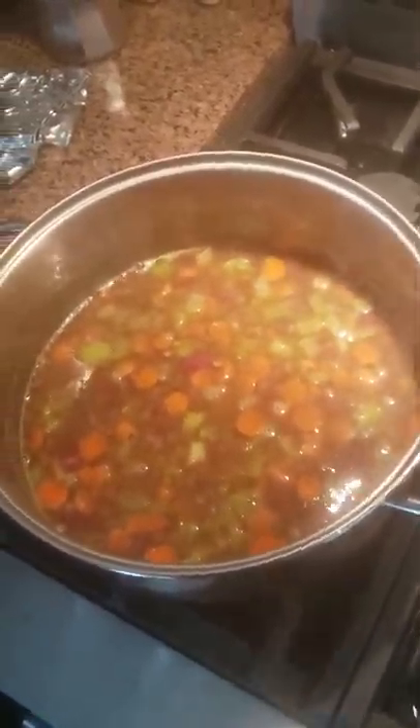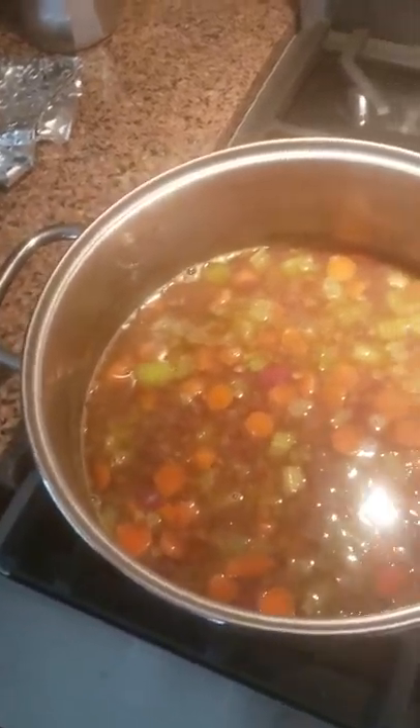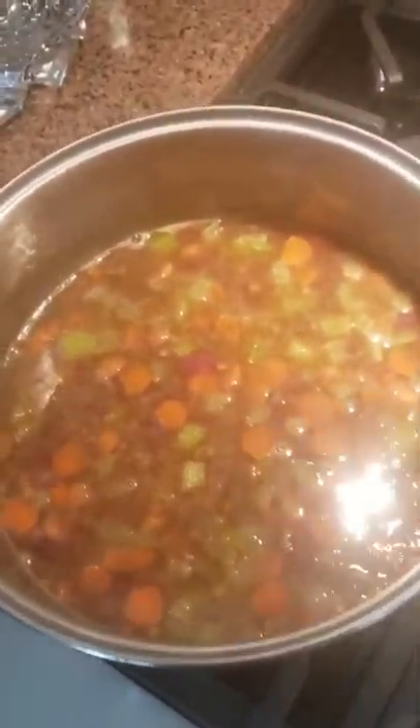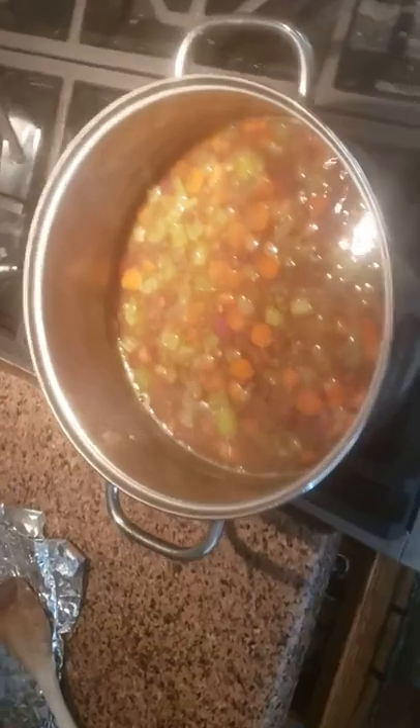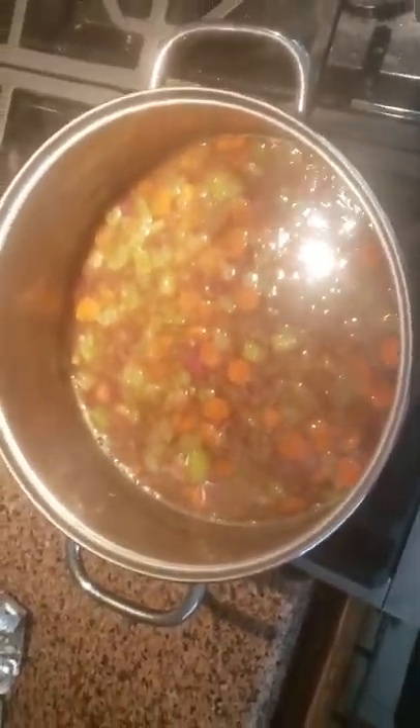Hi there everyone, we're making lentil soup. It's really good. Then we open up a can of beans. And one of these days our garden will be grown and we'll have our garden stuff on it.